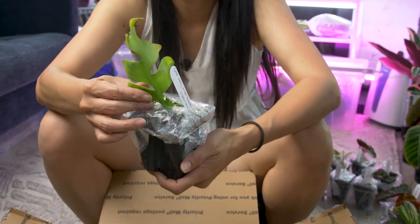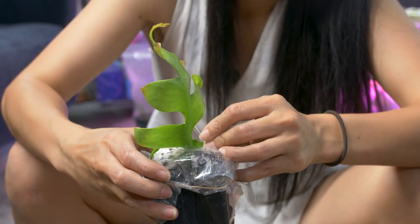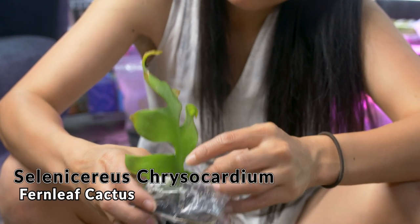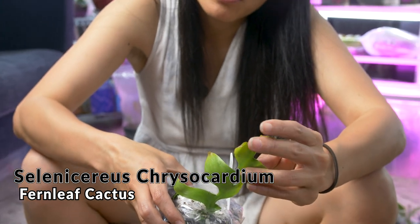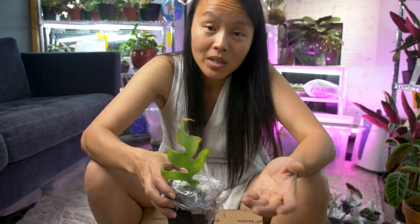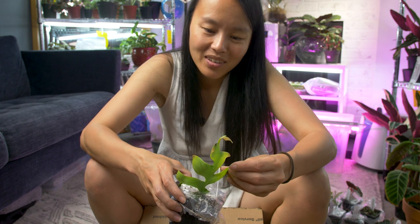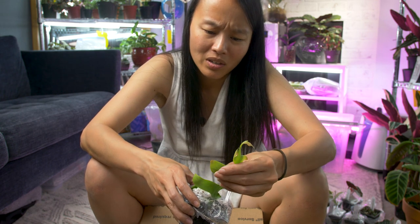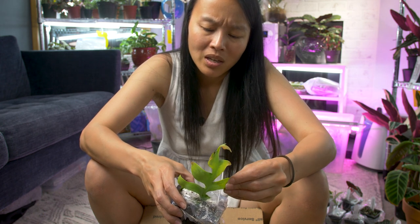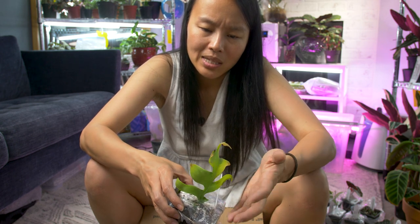This is also considered an Orchid Cactus — it's called the fern leaf orchid cactus. One of my neighbors gave me a piece and so I wanted a fuller plant, so I got another piece. This one's super young and I wonder — the color is super light in comparison. I'm wondering why that is. Did it get more light or less light? It's interesting.